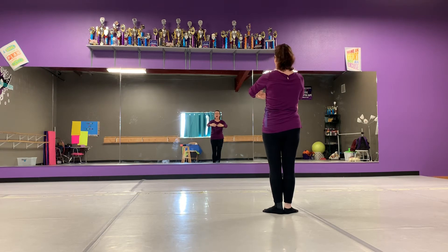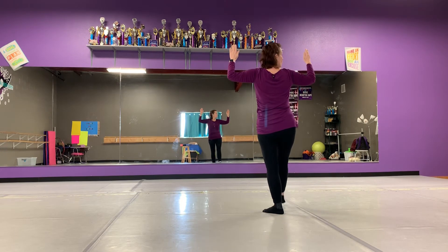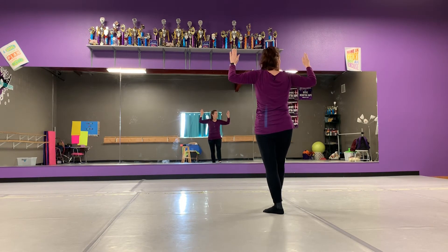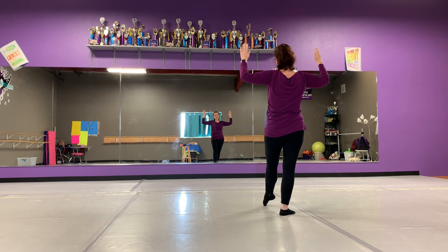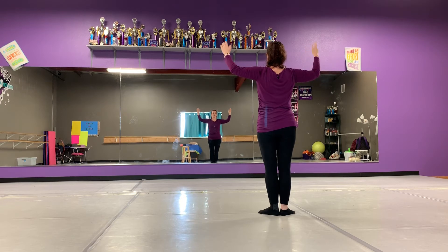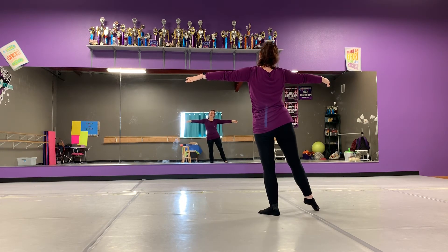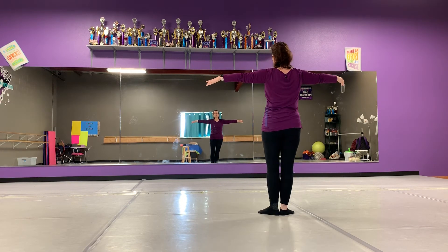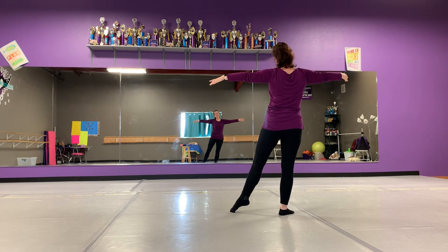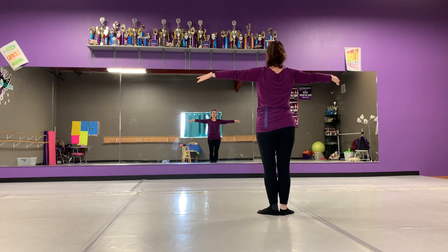Now instead of singing, we talk through the words but we do something different. We come back to scarecrow arms. Right foot tendu, close in first. Left foot tendu front, close in first. Arms come to second. Tendu right foot to the side, retiré. Tendu to the side, close first. Tendu left foot to the side, retiré. Tendu left foot, close first.